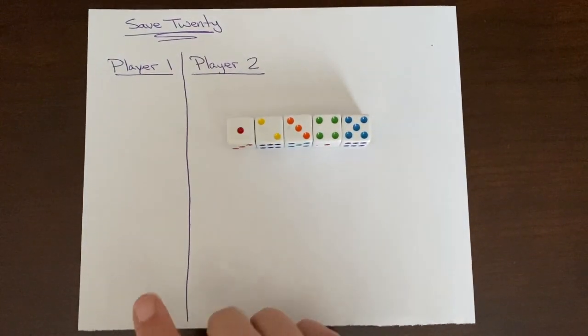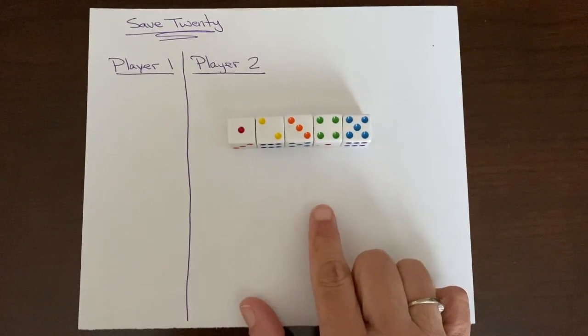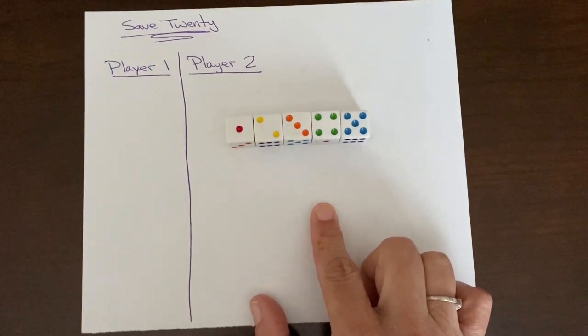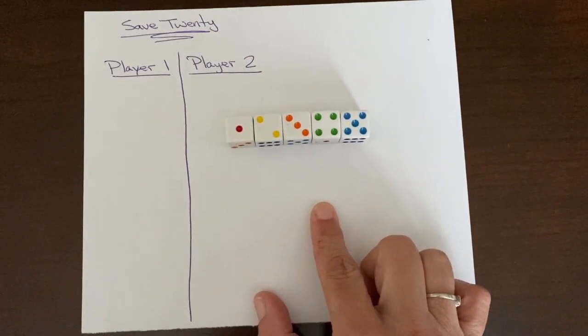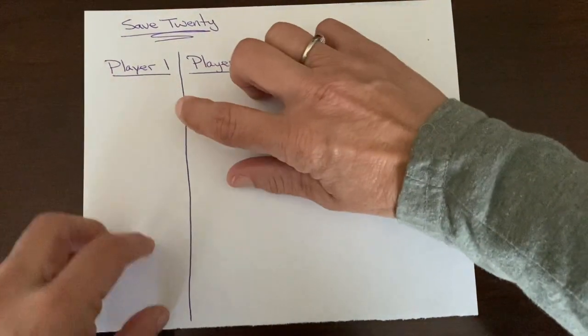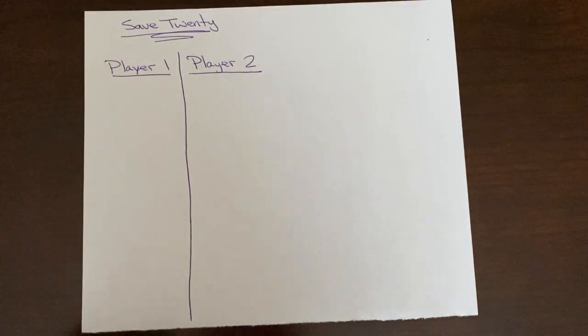In this game we are playing with two players, however you can play with multiple players. Five dice are used and each player is going to get up to four rolls to get 20, or as close to 20 as possible without going over. In our game we're going to play five rounds, however it's up to everybody to decide before they play how many rounds they want to go.